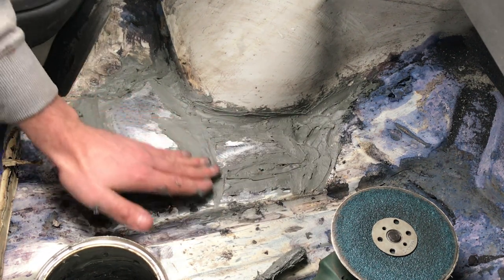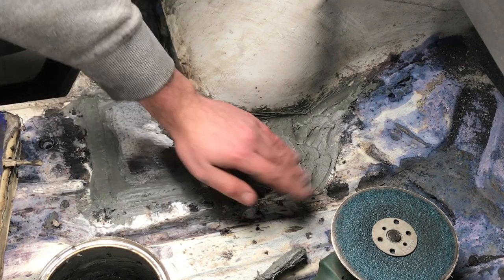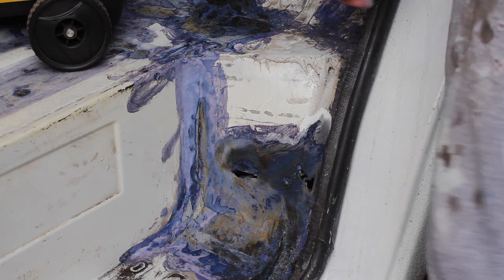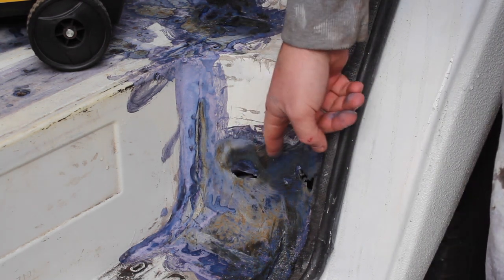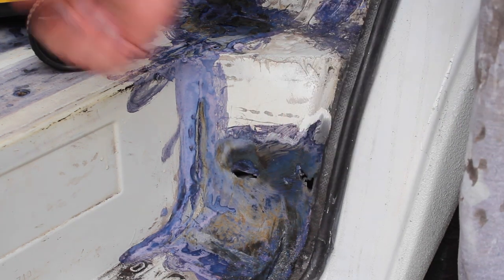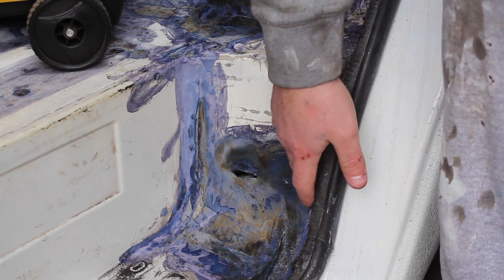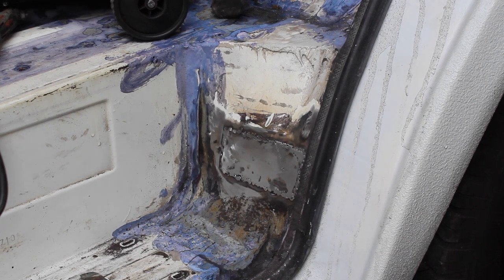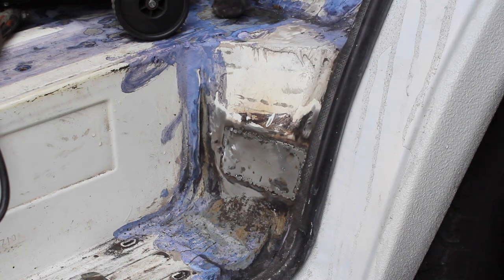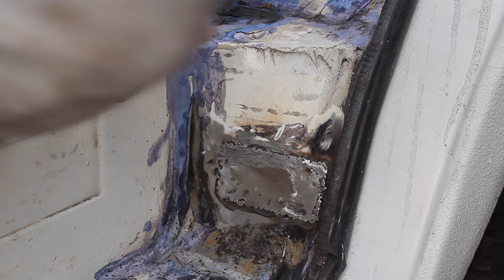All the welds are covered up with seam sealer ready to paint. It's absolutely freezing today, it's snowing — I've got a couple of holes here in the driver's side footwell which I need to patch up and then I'll start painting. Let's get these sorted first. A bit of seam sealer to cover up the sins.